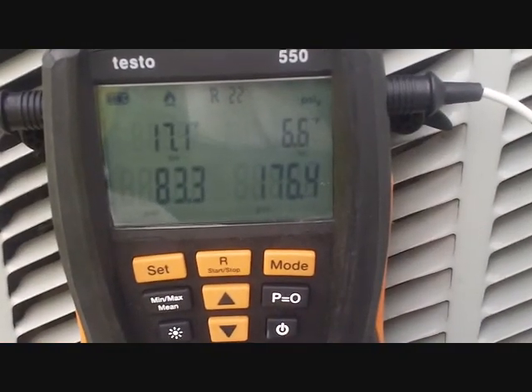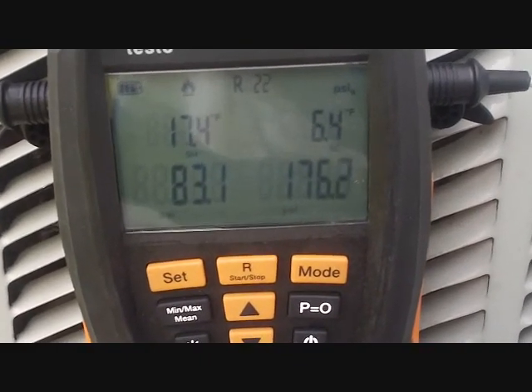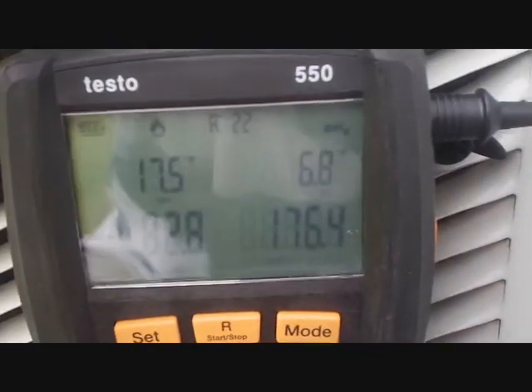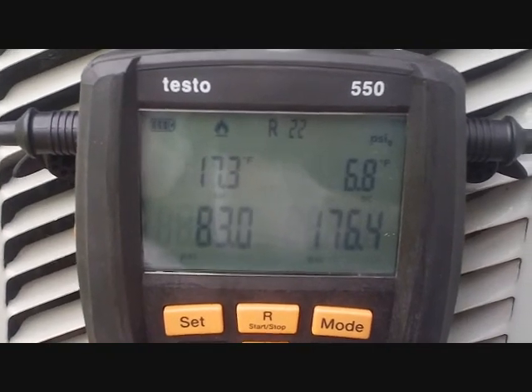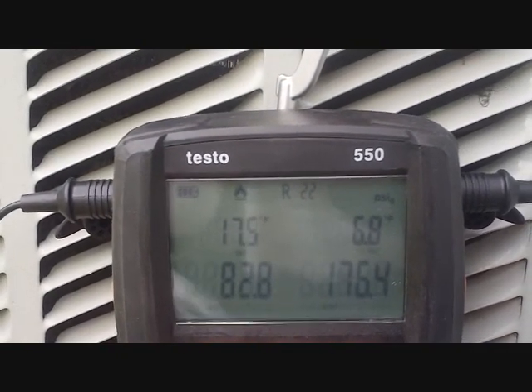Okay, we've been running about 20 minutes and that subcooling is coming up. If it makes it within parameters, I'll let it go. We're real close, so I'll let it run for a few more minutes. It's very close to the 10-degree subcooling parameters of 7 to 13, which is a wide range, but I will not tinker with it if it gets up into that range.